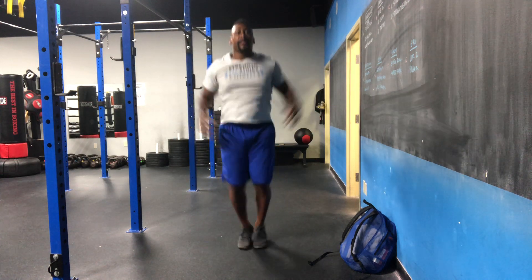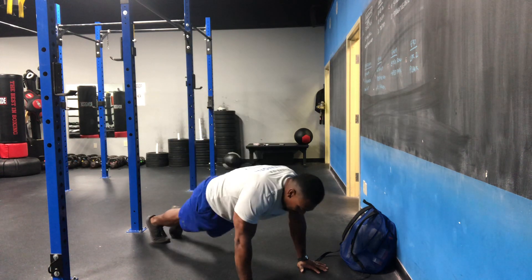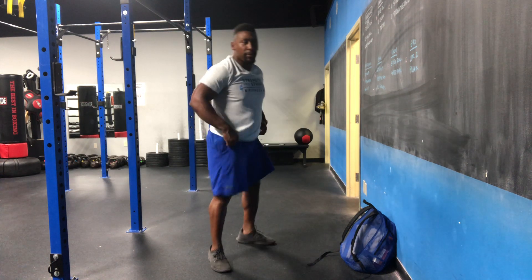First 30 seconds it is choco jacks. Second 30 seconds it's gonna be mountain climbers in the high plank position coming straight across. Third 30 seconds is gonna be our bootstrappers.